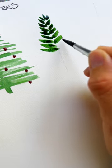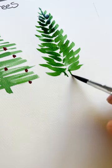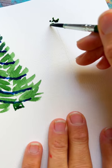For our second tree, we're just going to put brush strokes down at a diagonal angle until we create a larger tree towards the bottom. Then once that's all dry, we're going to do our little trunk and we're stippling in some beads at a diagonal.